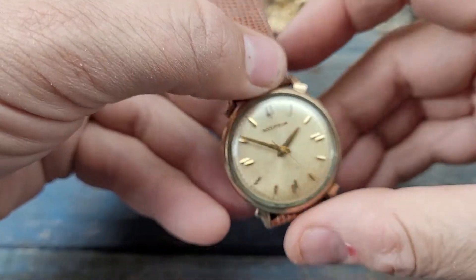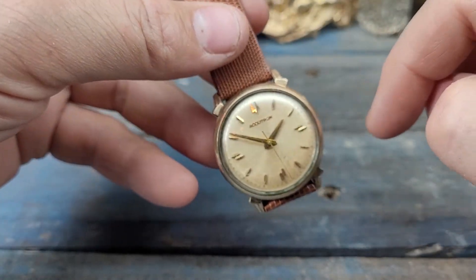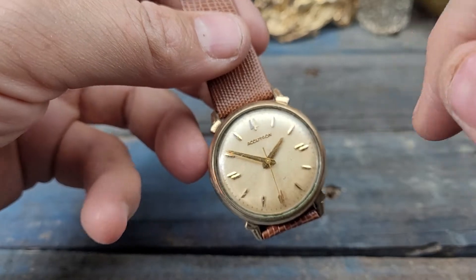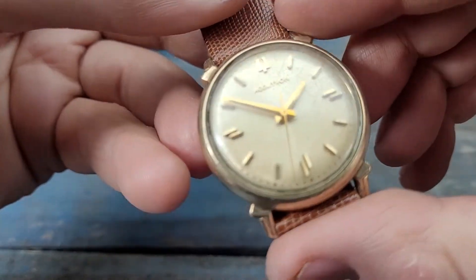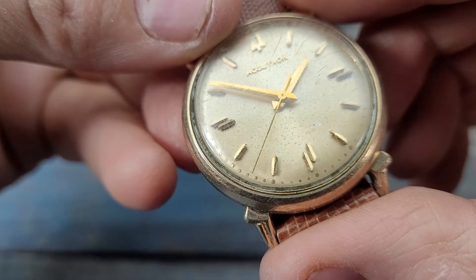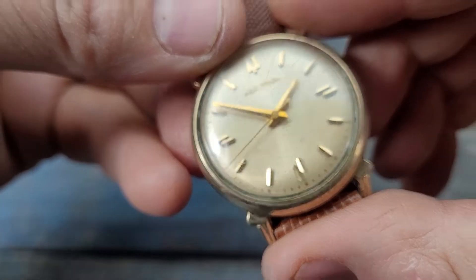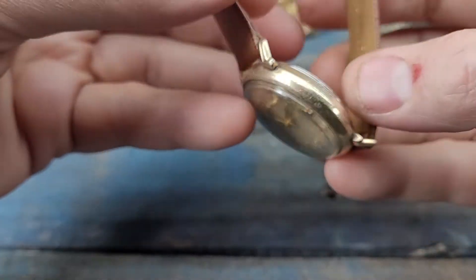Do you know how hard it was for me to find a battery for this thing? Surprisingly difficult, but I did it. It's got a fresh battery in there — look at the sweep on the seconds hand. That is absolutely astounding. I think that was one of the features of the Accutrons.